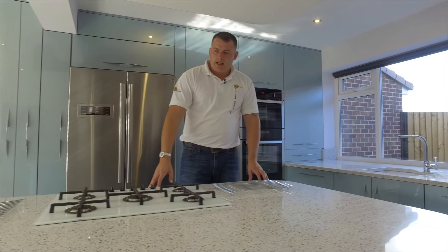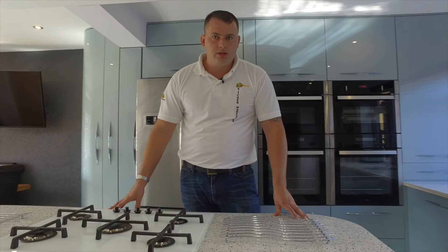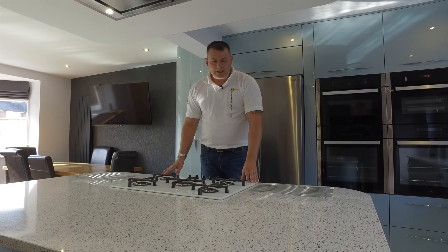The island is a large island here. It's got a white quartz worktop, which is a Silestone worktop — this one is actually the Platinum — and a white gas hob.